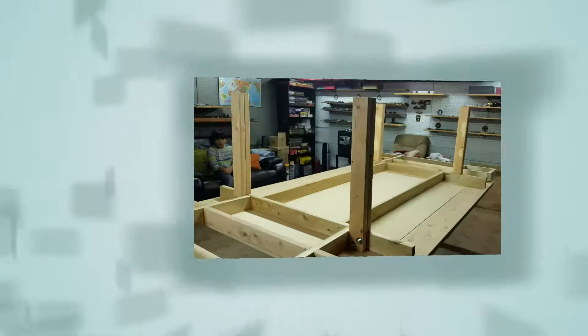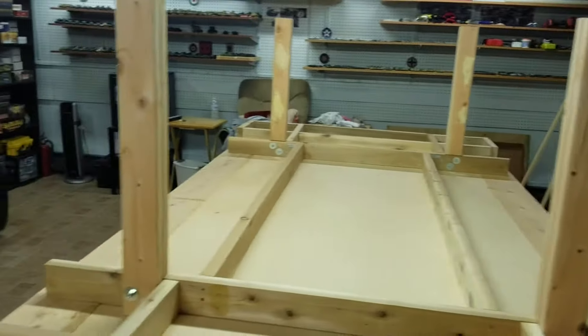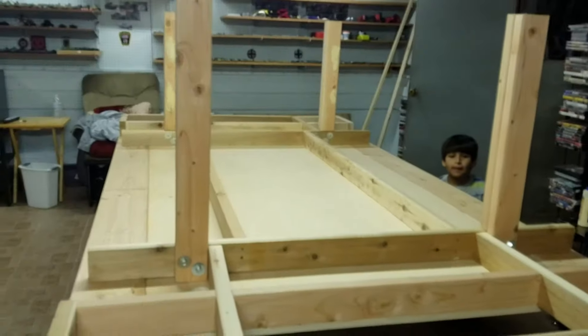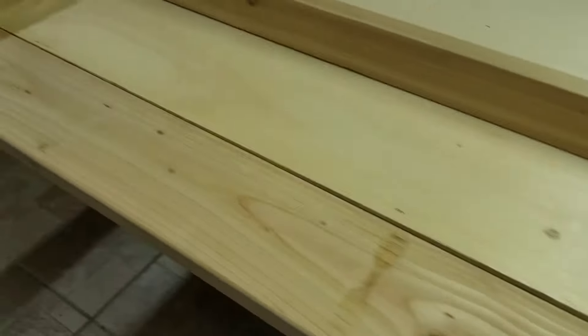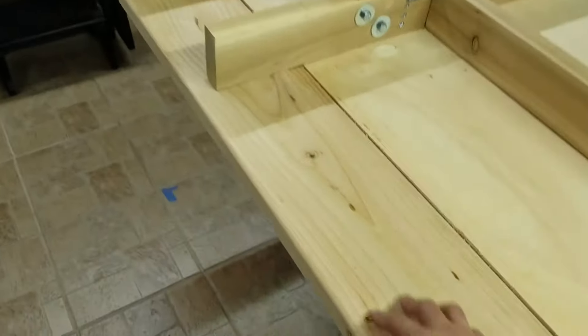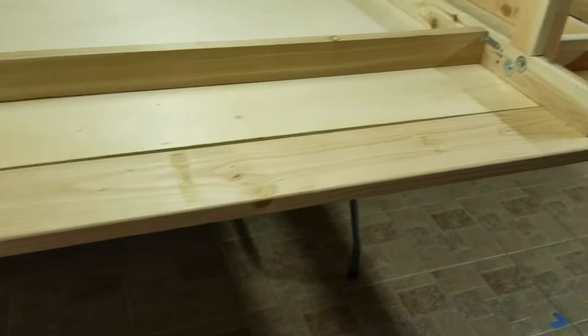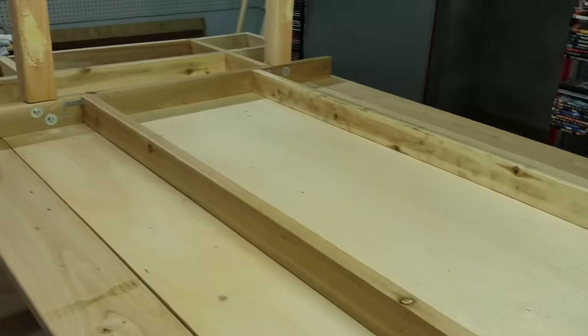Here we have the basic framework of my game table. I've finished attaching the legs that are approximately 29 inches in length. Total table height will be about 30 inches. Everything is pretty much screwed together at this stage. I've also attached these two-by-sixes that are about eight feet long. Once the table's turned around, these two-by-sixes will act as armrests or areas where you can place your game trays.